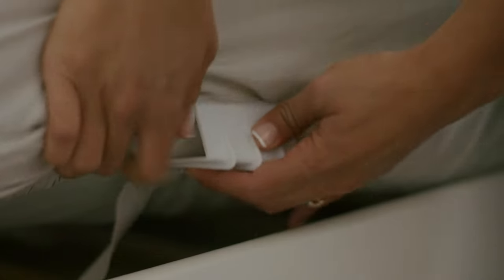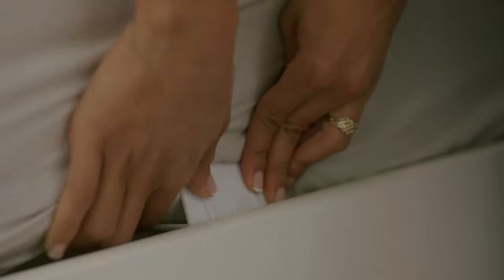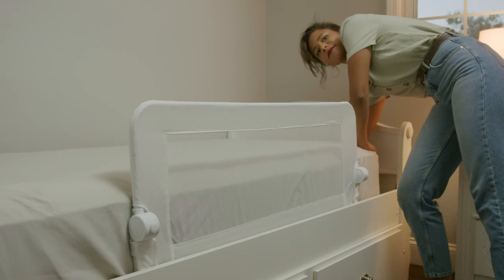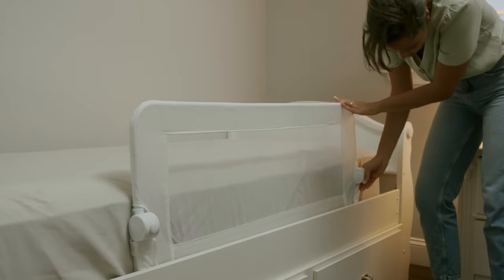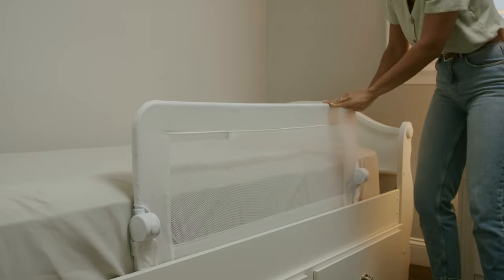Slide the straps under the mattress and out the other side. Position the anchors and tighten the straps so that they lay tightly against the side of the mattress. Once it is installed, check the bed rail is properly fitted and secure.